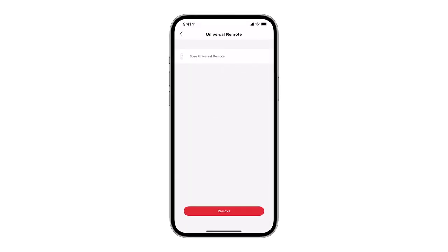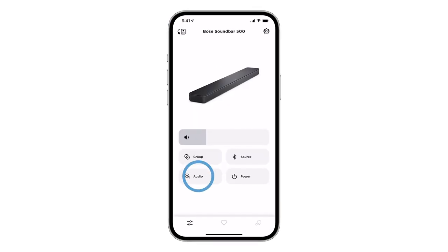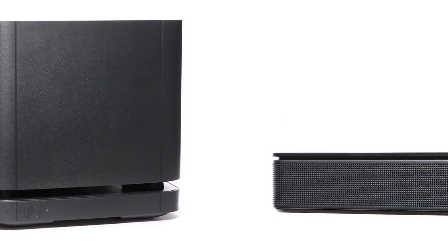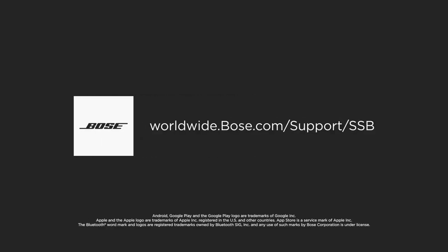If you want to adjust the sound of your system, close out of Settings and tap Audio. Here you can increase or decrease the center channel, bass, and treble levels. Your Bose Soundbar System Bundle is now set up. For additional support, visit our website.